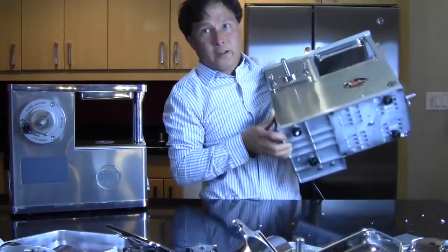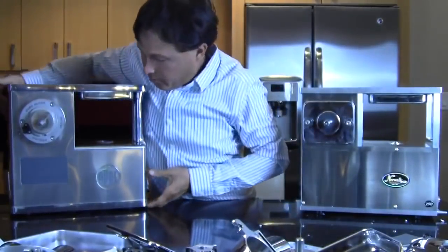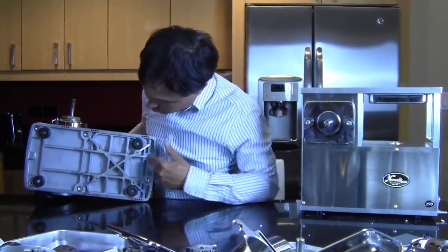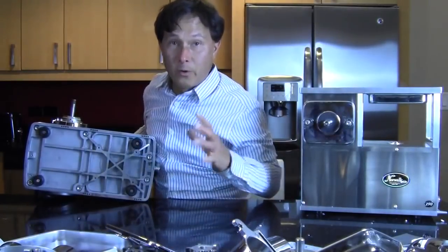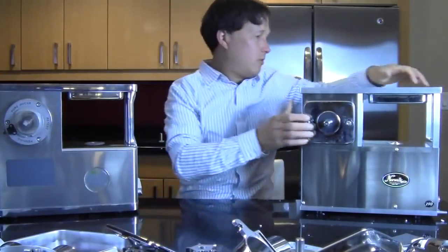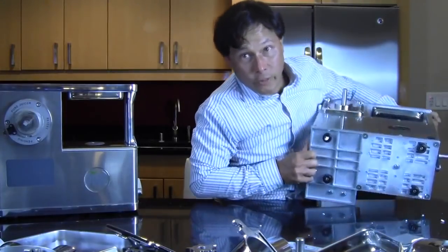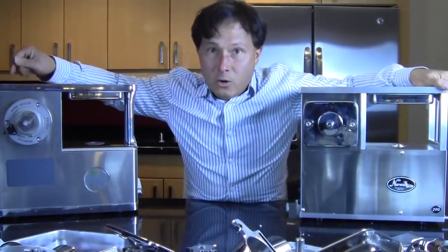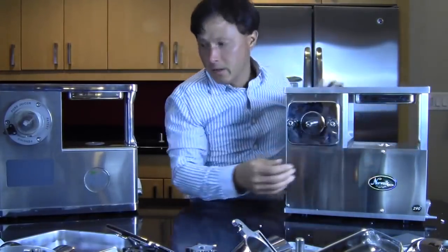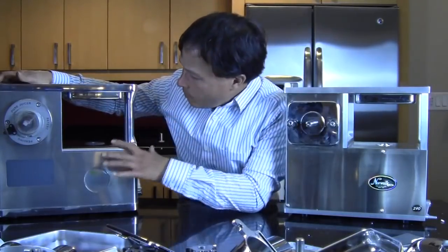That's important because it's the bottom and top of these juicers that actually hold it all together. On the Pure, if I look at the bottom, there are one, two, three, four, five, six major bolts that really make this frame stable and hold the machine together. On the Norwalk, the main bolts are one, two, three, four — only four bolts hold the frame of the Norwalk together, compared to six on the Pure. The main four points on the Norwalk are these little bars that come up. But on the Pure it's not just four bars — it's a much more rigid system that gives a lot more strength and durability.